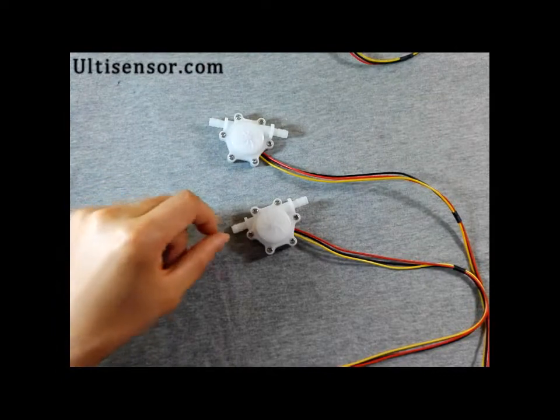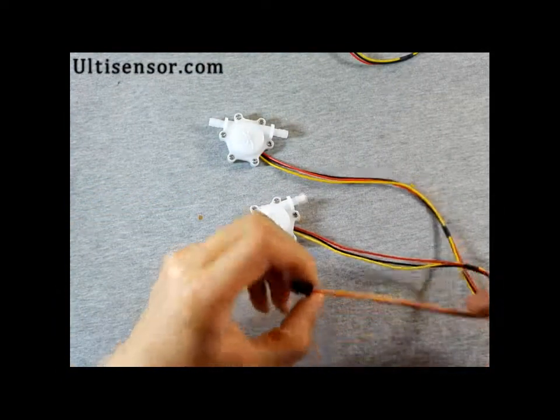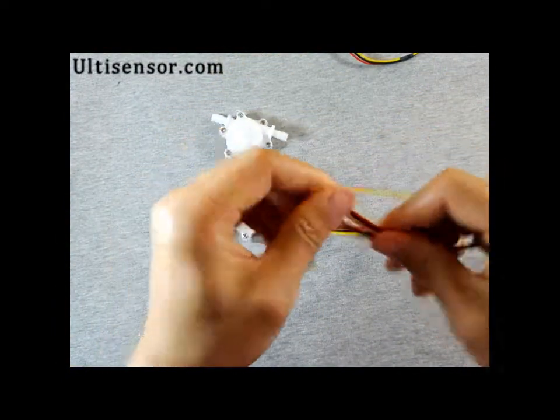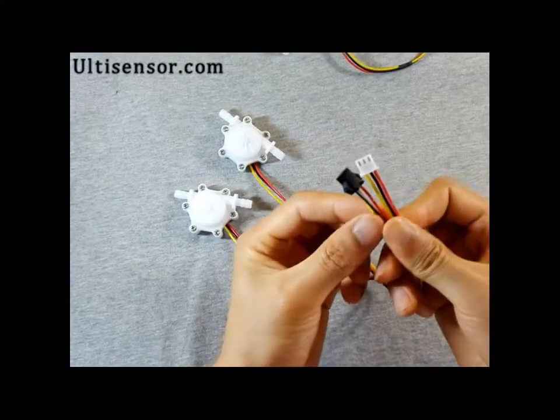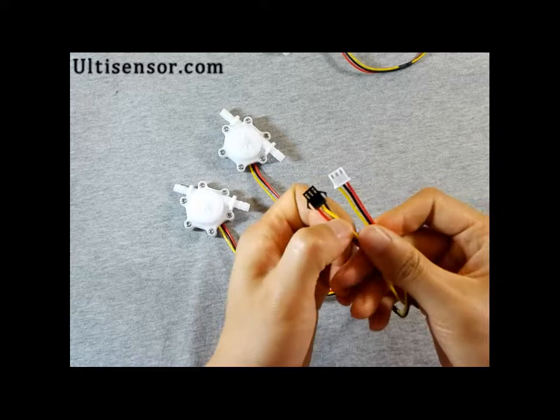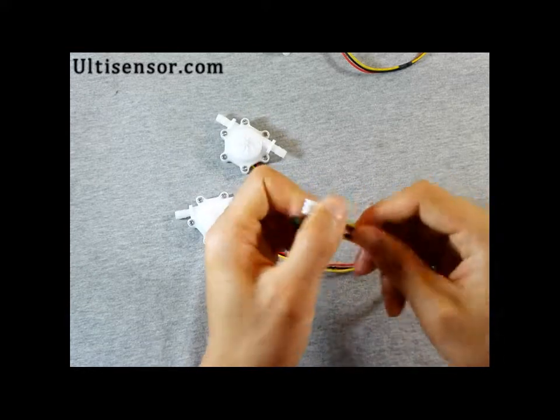For one model, there are usually two kinds of connections. One is black, the other is white.